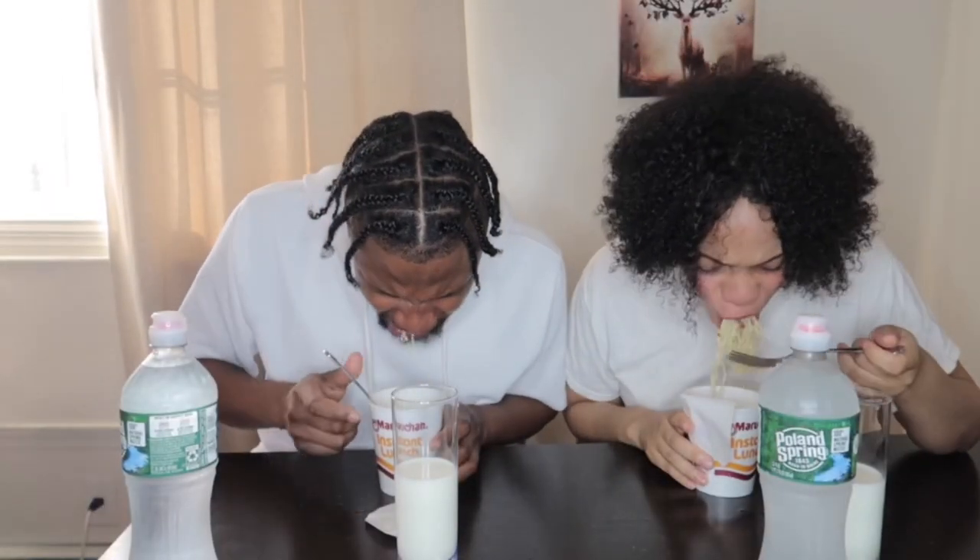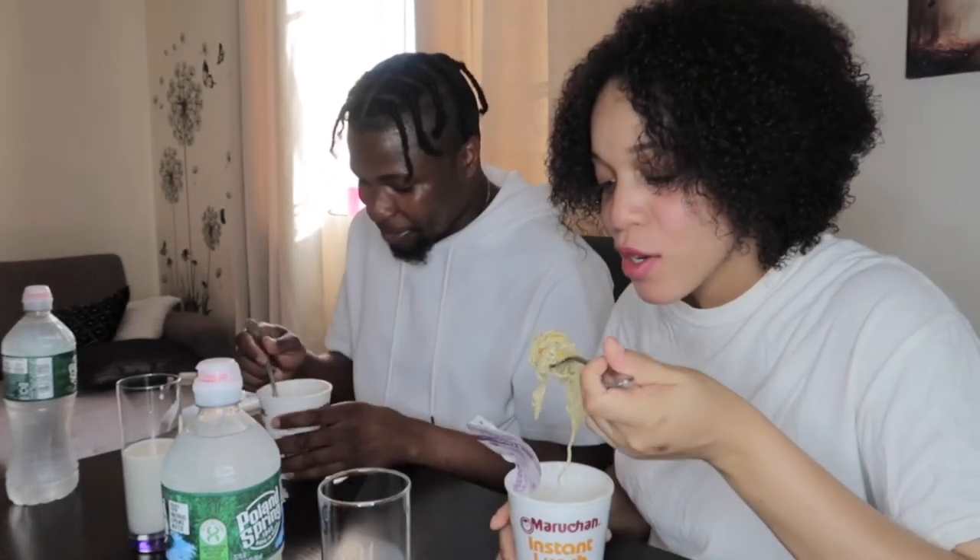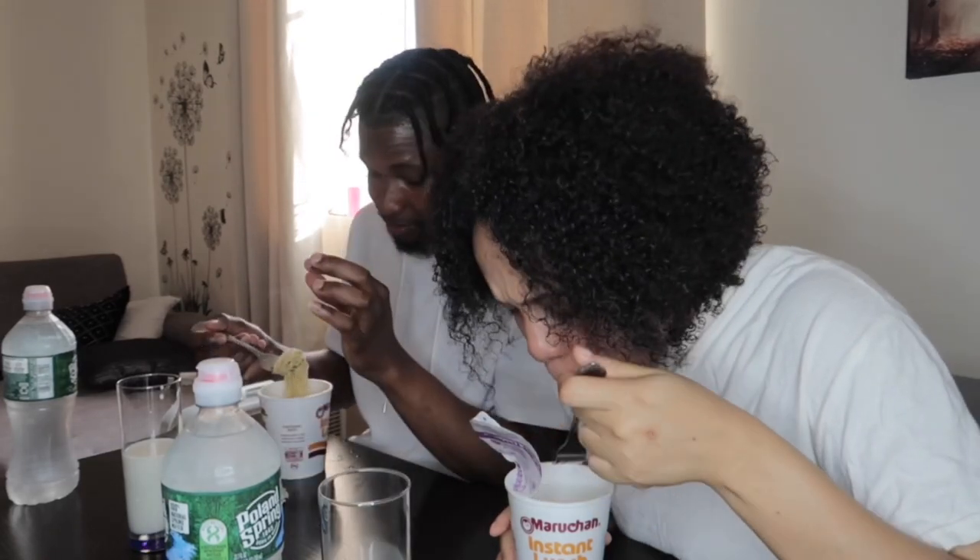I'm sweating. Oh God, I'm burning up. After a while when you eat it, it just becomes normal, you know? But the first bite of the noodles — that's when the flavor and the heat peaks.